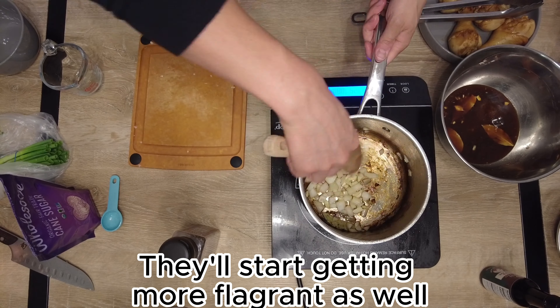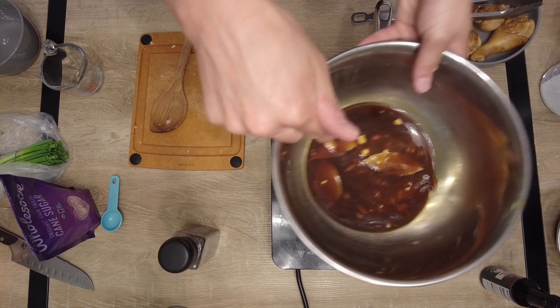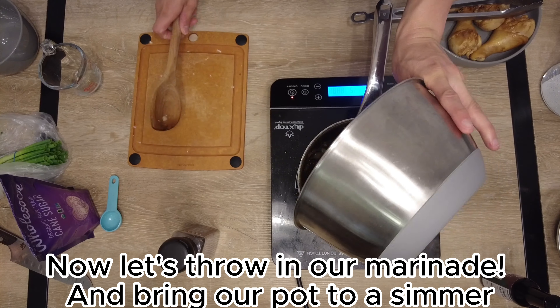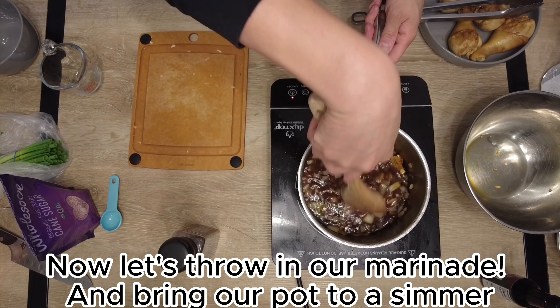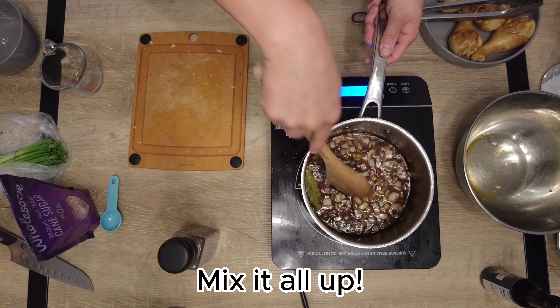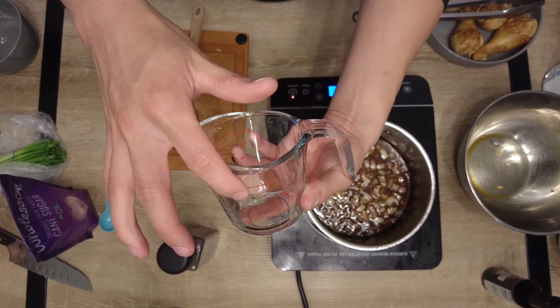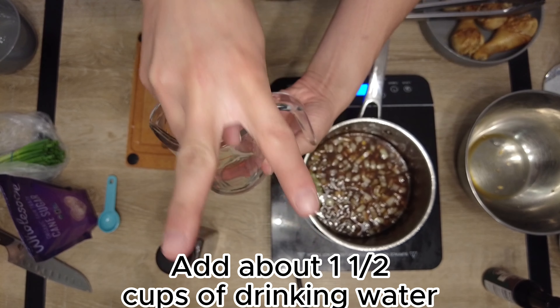Throw the marinade in — it's going to create a beautiful marriage of flavors. We've got the bay leaves and everything in there — it's going to be amazing. Mix it up and let's bring it up to a simmer. Next we're going to add about one and a half cups of drinking water.